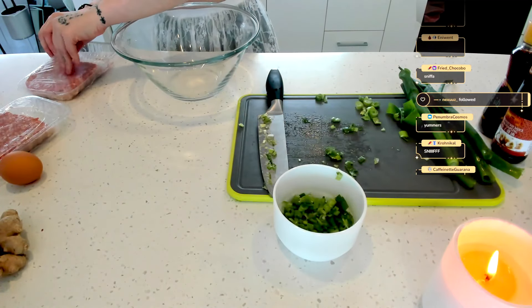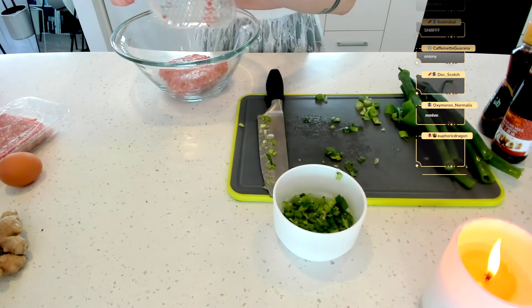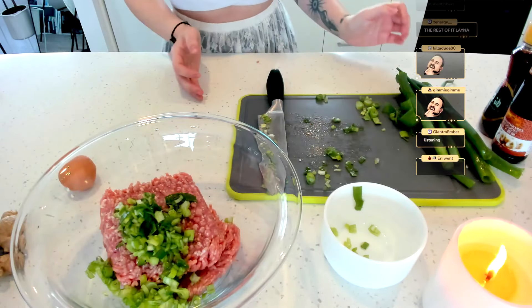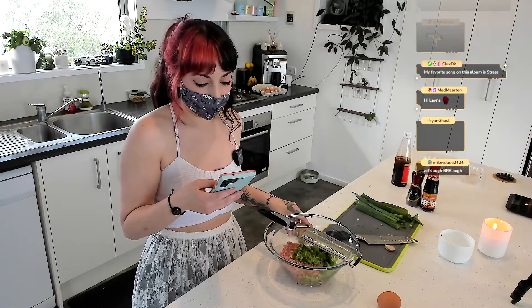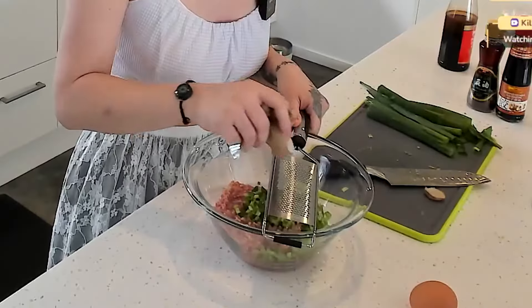Now they want us to mix this all together in the bowl — well, I say why not. If you guys want more green onion, you can add more. I actually don't know why I put it in a small bowl. Okay, the recipe says place a teaspoon of filling into each wonton skin and steam — okay guys, this recipe kind of sucks.